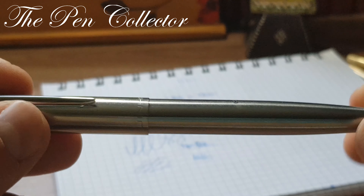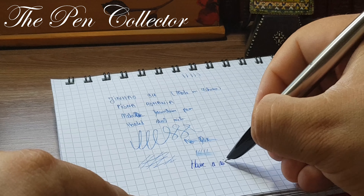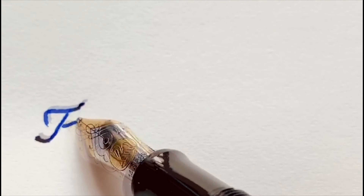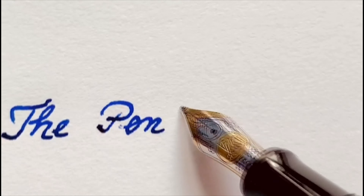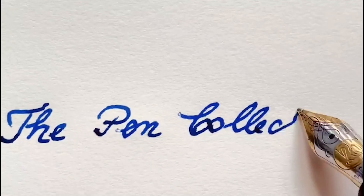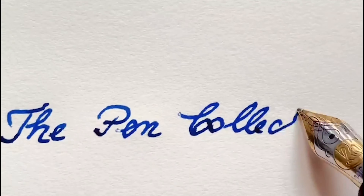So eventually I made it work — it was just a matter of time before it reached the nib section. Of course it is compatible also with an international converter, which you can find quite cheap. So if you mind that this fountain pen hasn't the aerometric filling system, don't be sad — you can attach a converter and transform it into a reliable writing instrument. They are also compatible with the large size international cartridge.